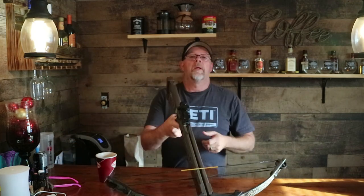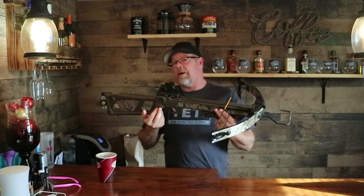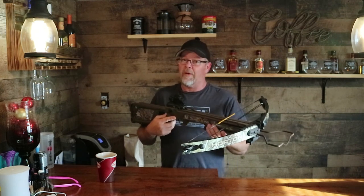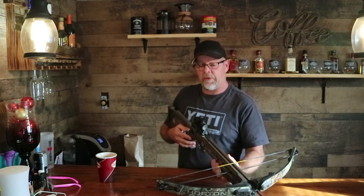Anyway, today's video is about Nathan's Horton Summit. I bought this crossbow many years ago. It shoots 230 feet per second, which is not very fast. Most bows nowadays are 300 or more.